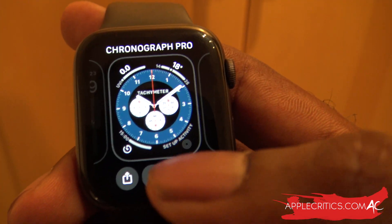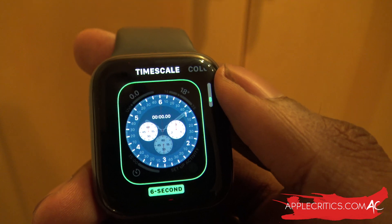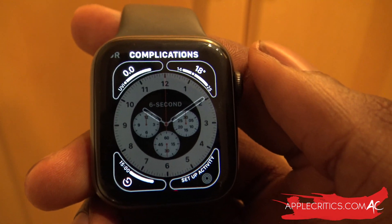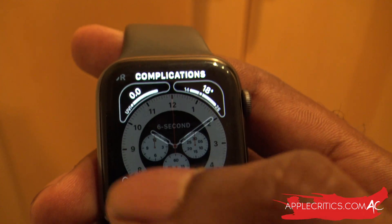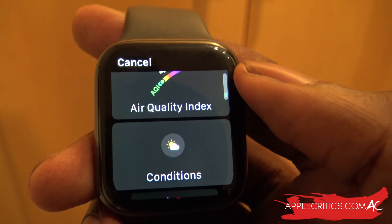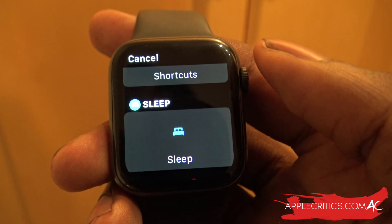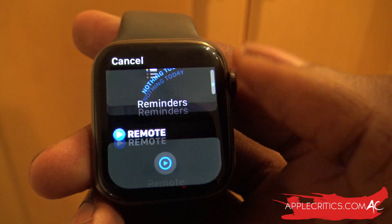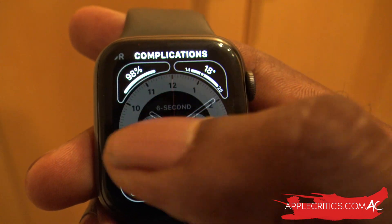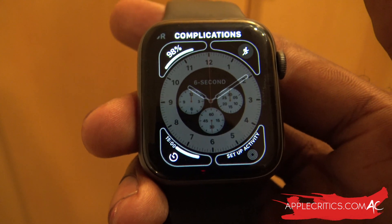We can adjust it by holding down and pressing Edit. In Edit mode, you can change particular functions using the dial — change the timescale, swipe right to change the color, and then move on over to the complications, which is a new feature. The complications allow you to change the corners. You can assign things like rain, walkie-talkie, sleep, battery, or workout to each corner. It's really unique and I like what it has to offer.